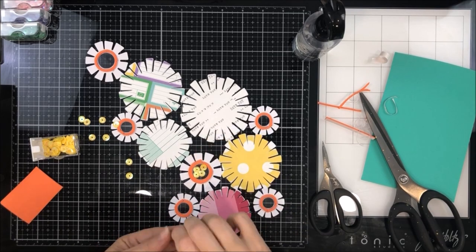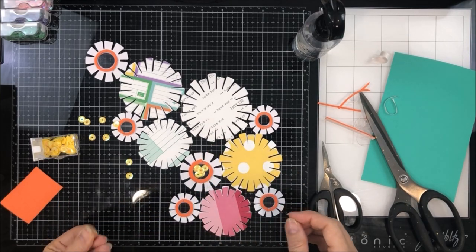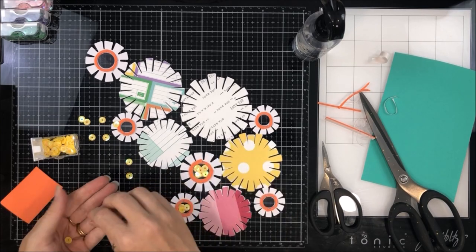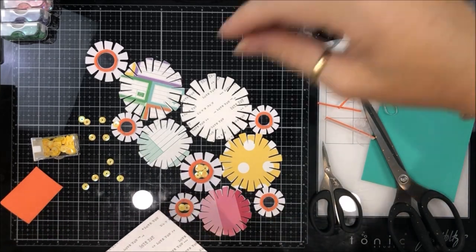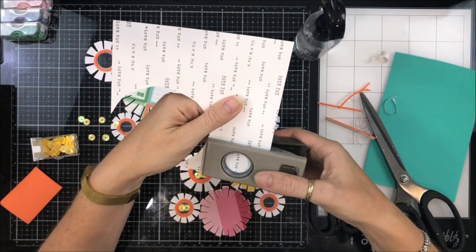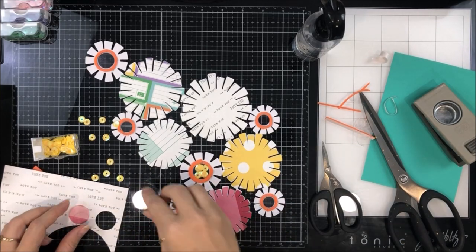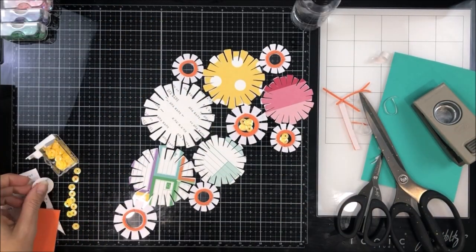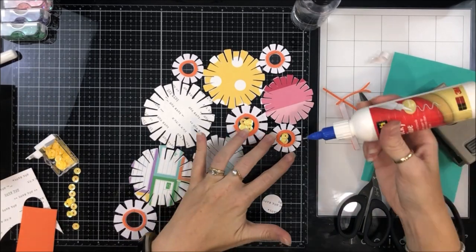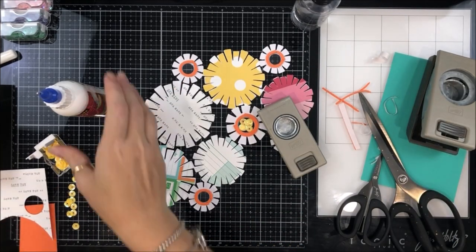I pulled my sequins in and then I realised I wasn't really sure which direction this should be going in. The paper I'm using to back my circles has text on it — you're not going to see much of the text but I wanted to make sure the text was up the right way. So I'm just filling those shaker pockets and then realised, how am I going to get this the right way? After a bit of mucking around I managed to get it so that I knew which way was up and which way was down. I'm going in again using my circle punches to cut circles a little bit bigger than what they need to be, sticking that onto the back of those shaker pockets.